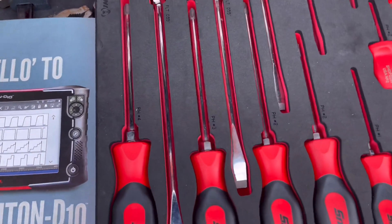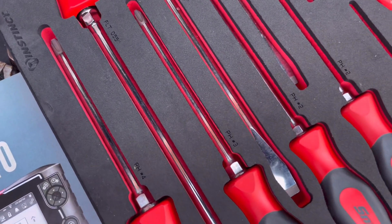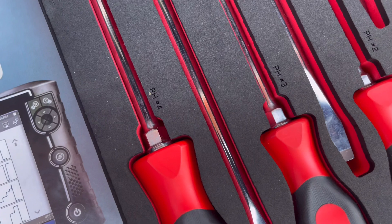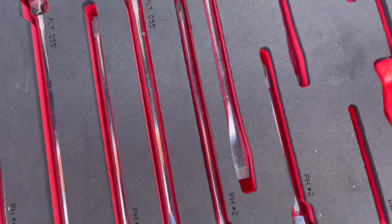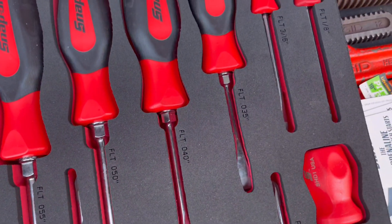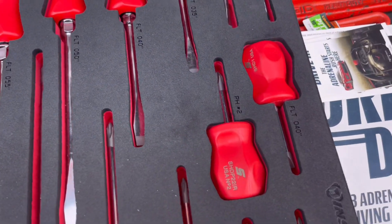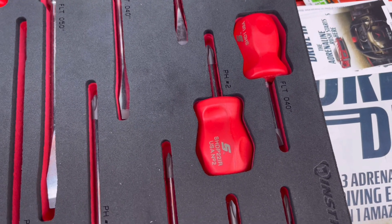On the flathead or slotted side — however you call it — looks like you have a 55, 50, 40, 35, 3/16th, and an 1/8th. We've also got two stubbies: a 40 and a number two.